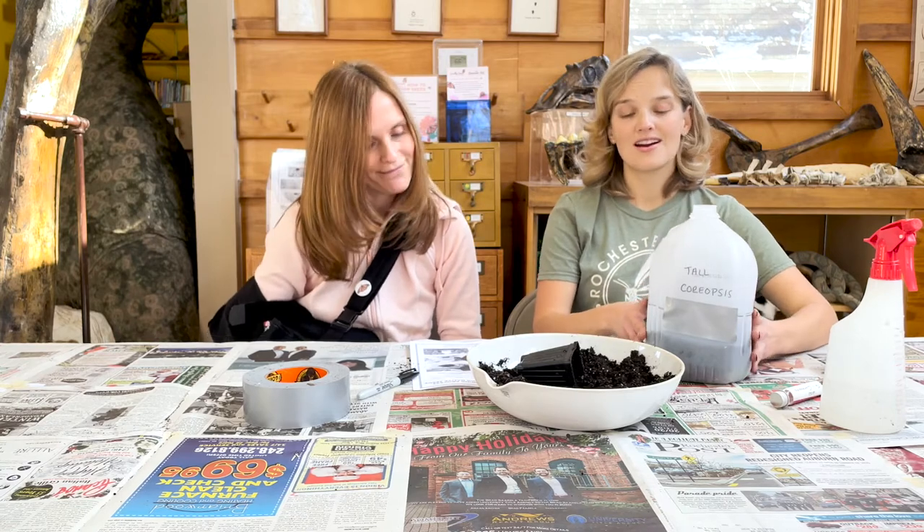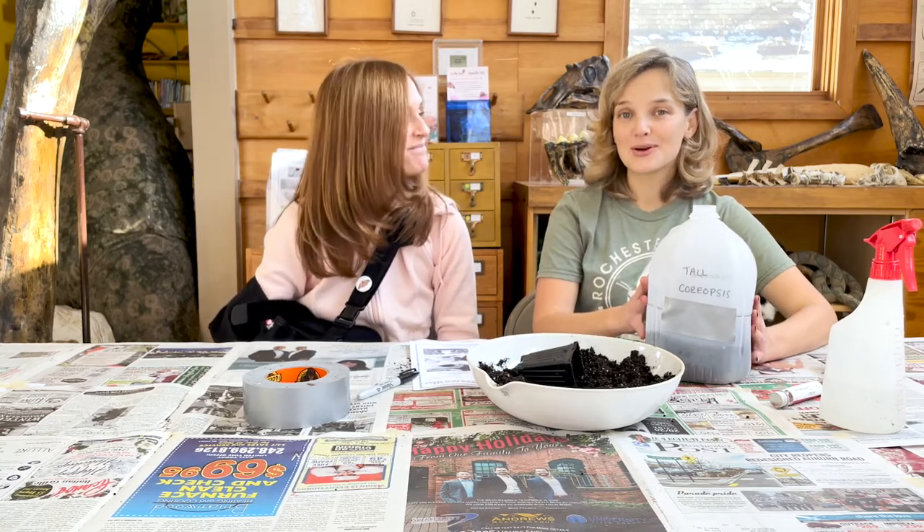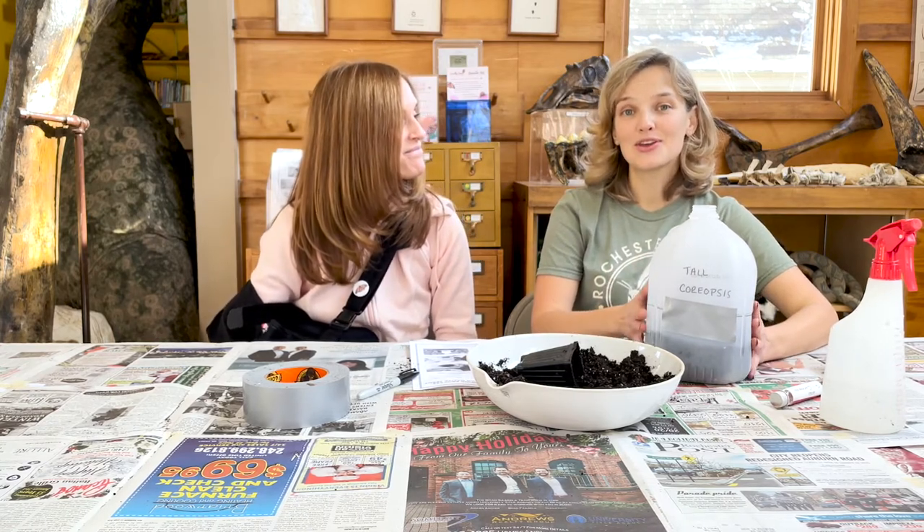Thank you for attending our workshop today and good luck with your native plant garden.